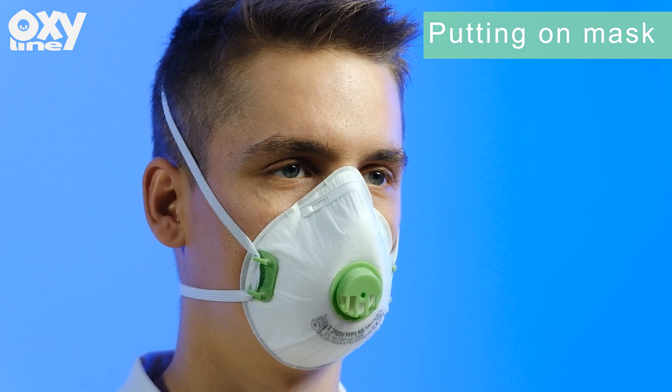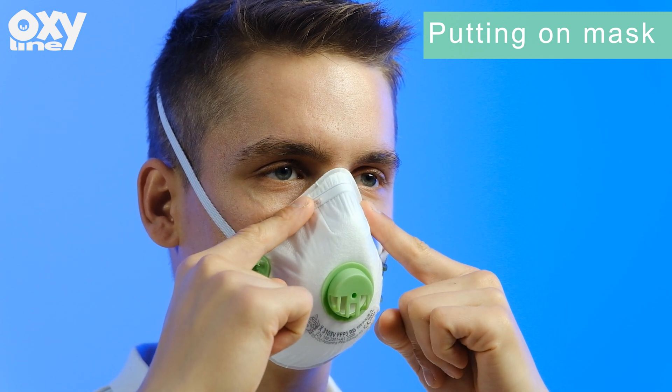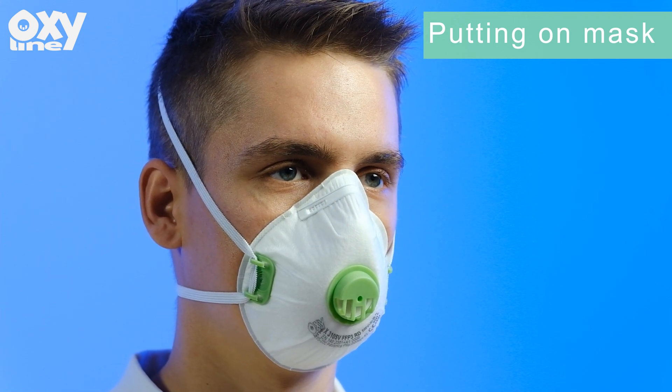Press the nose clip with two fingers. Always use two hands while molding the nose piece. Pinching the nose piece with one hand may result in an improper fit and a less effective respirator.